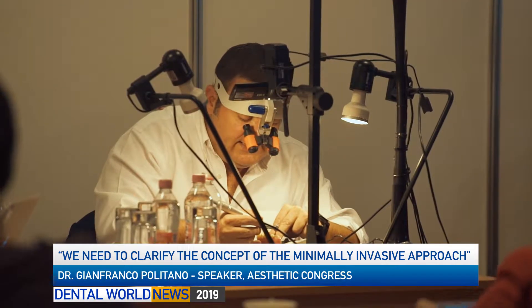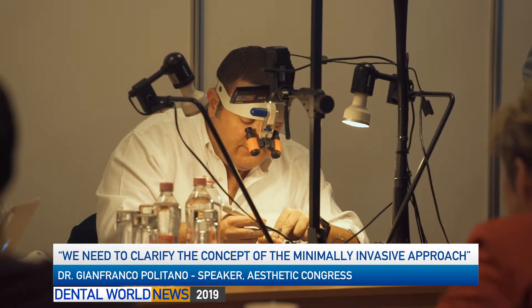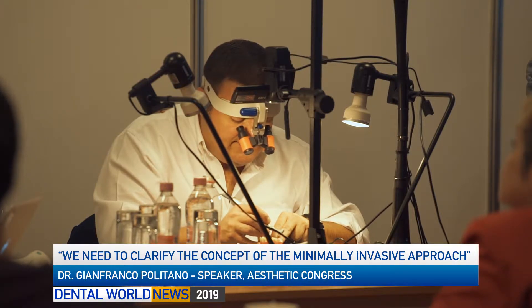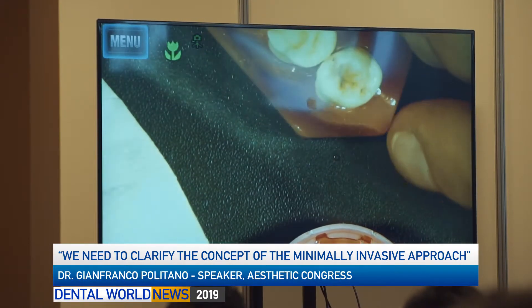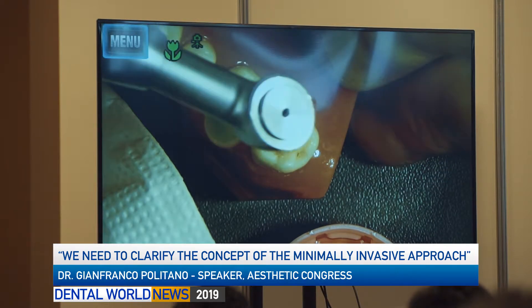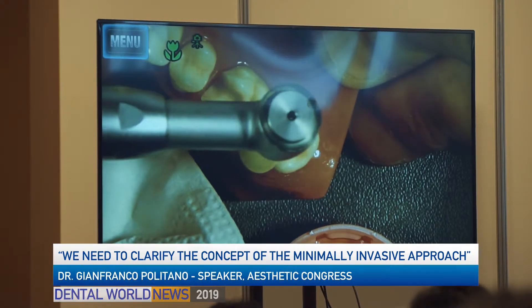In the next years, I think we have to work to clarify the concept of minimal invasive dentistry. In my opinion, the real concept is to touch the teeth as little as possible — and this is the only way, because any time you touch the teeth, you have to pay a biological cost. This is one of the most important concepts to define in the near future.